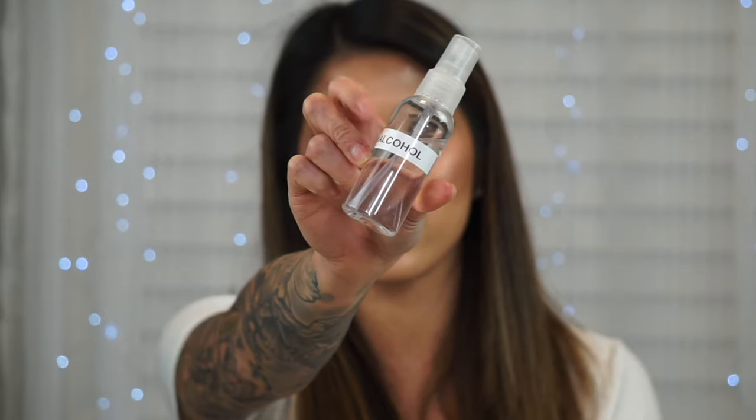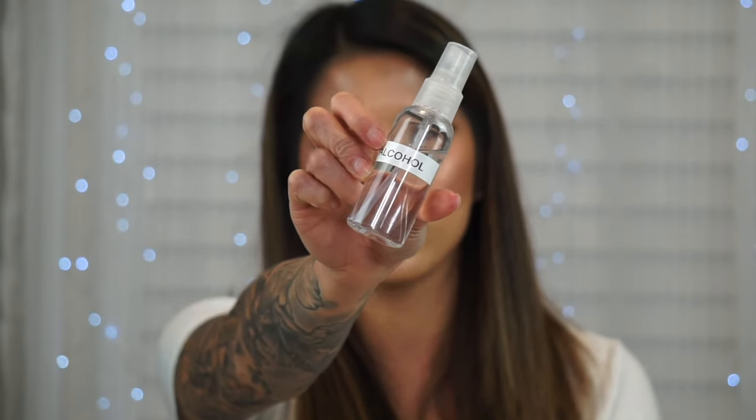The next thing from Amazon is these little spray bottles. I use them for water to wet sponges, and also for alcohol. They're about two ounces — I'll confirm and link below. They're a lot more handy than carrying around a whole bottle of 70% alcohol, and they fit perfectly in my kit.